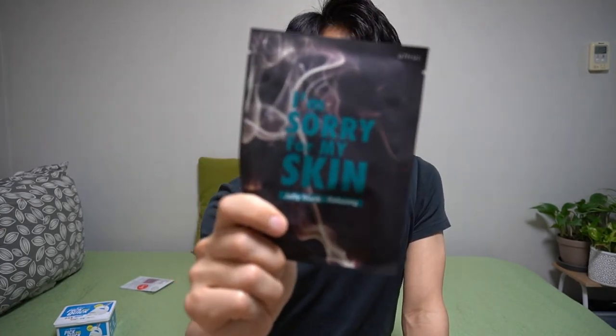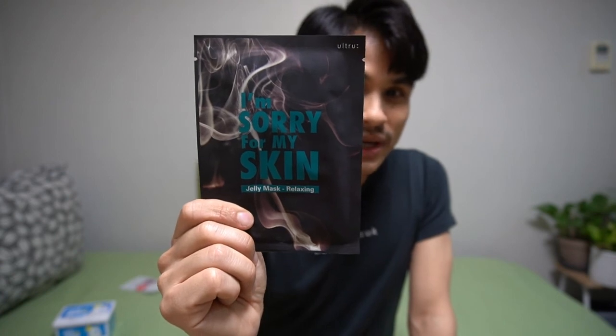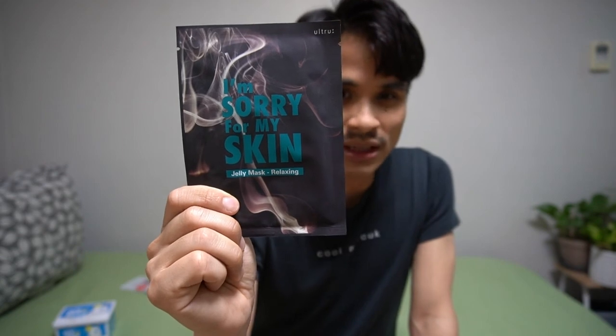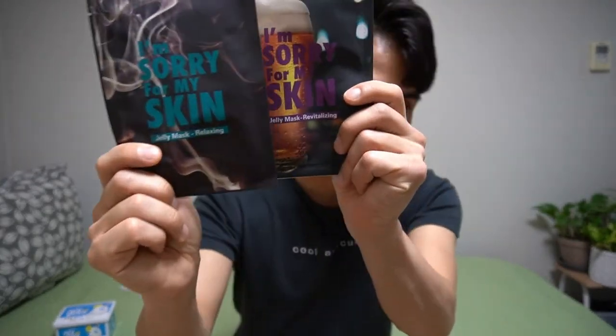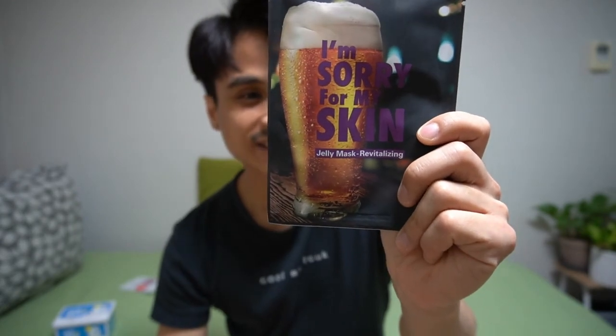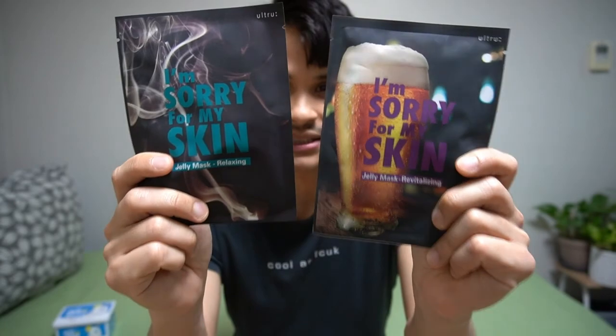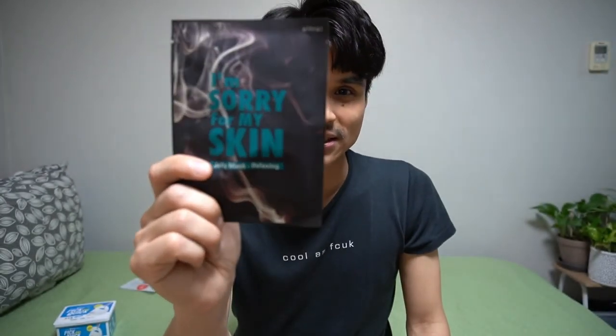These two really stood out to me. This one looks like cigarette smoke — you wouldn't think they'd be marketing these with a photo of cigarette smoke. You might say, hey, what makes you think it's cigarette smoke? It's probably incense. But coming right up, I'll show you what made me instantly think this was cigarette smoke: right next to this, they had this one. And look — they're the same brand, "I'm Sorry for My Skin," that's actually funny. But it's a beer! That's amazing. These two are definitely marketing to men. Because look, this has to be cigarette smoke if it's on display right next to one with a beer — there's no way this is incense.